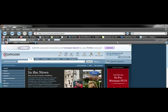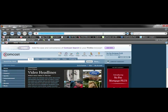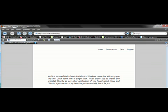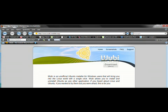Today we are going to be looking at a tool called Wubi, a dual-booting program that will allow you to dual boot Windows and Ubuntu Linux. First we're going to go up here and type in www.wubi-installer.org — I'll put this in the description. Once you've got to the Wubi website, you're going to come to the download section.